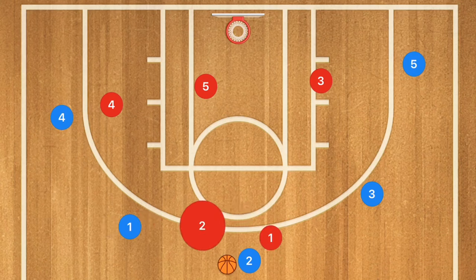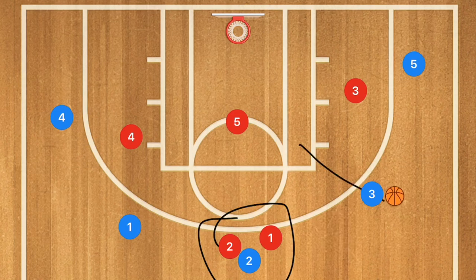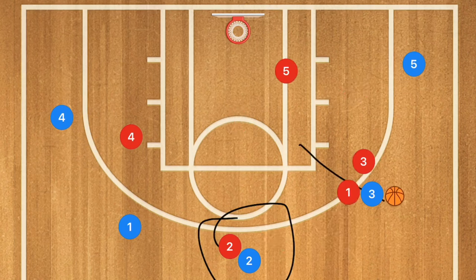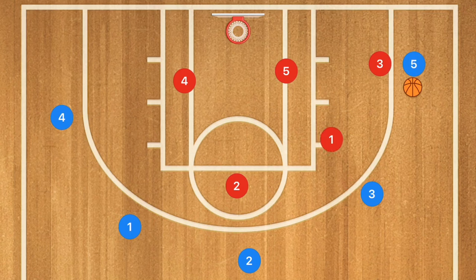I explain to my players on the clipboard beforehand that when the ball gets up top, we double team. If it gets passed to the corner, that's the double team area again and players shift accordingly. When the ball gets passed to the wing, Player 3 defends the ball handler, Player 1 is one pass away, and Player 2 is two passes away — similar to how I explain man-to-man defense. That's why I always teach man-to-man first in a shell drill.